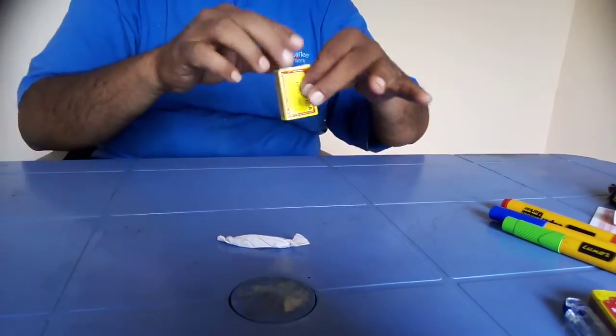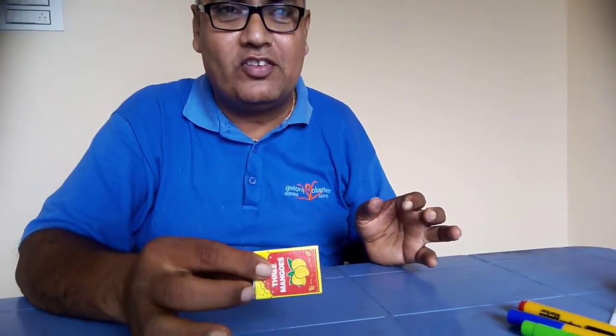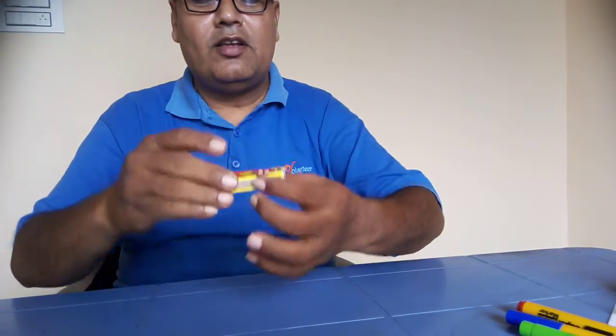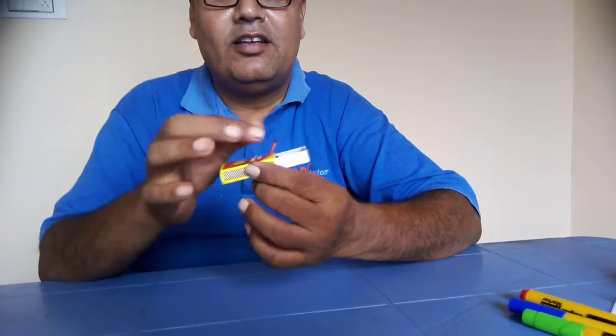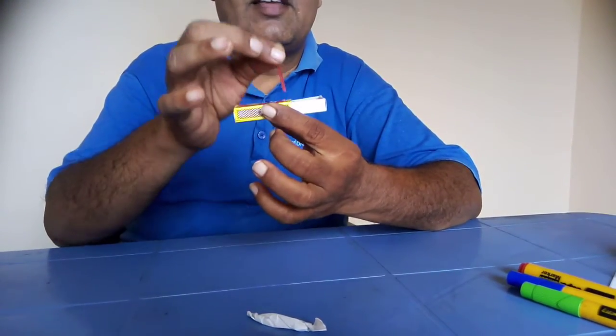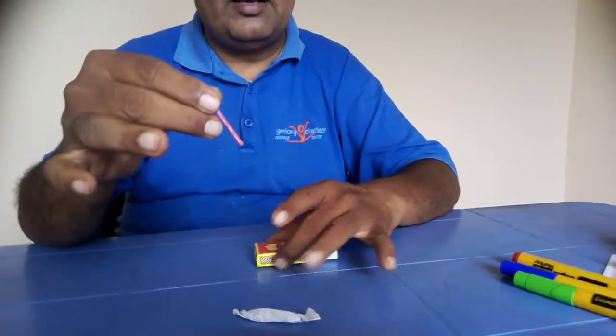So we are left with one packet. I don't know, you don't know what it contains. But this matchbox is a genius — this is a real magic matchbox. Just I will open the box, one matchstick is there, it is selected.